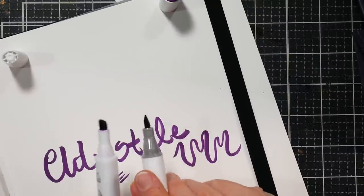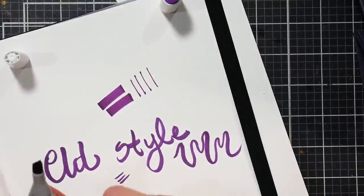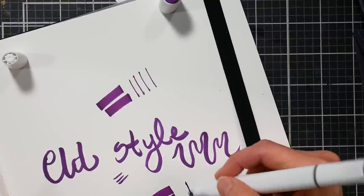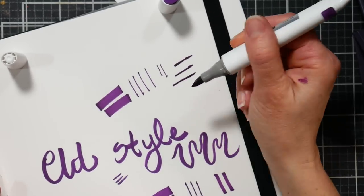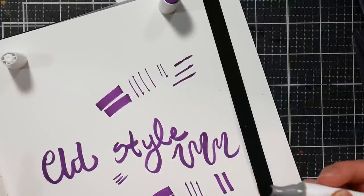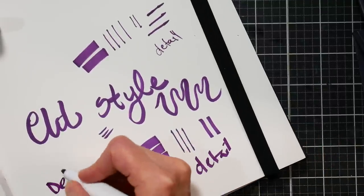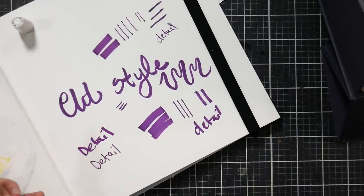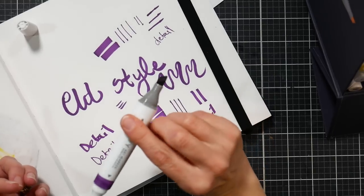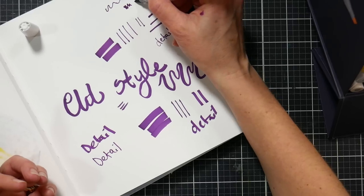Looking at the chisel nibs in comparison: the new style has a very sharp point and a skinny, tapered blade, while the old style has a wider, more traditional chisel nib. If I write the word 'detail' with the new style I get a very fine line, but with the old one I get a much thicker line. The new enhanced chisel nib really does give you noticeably more precision.